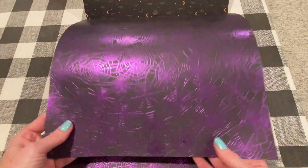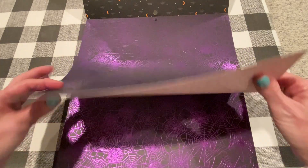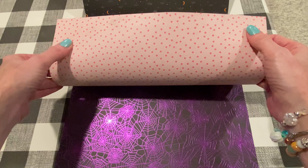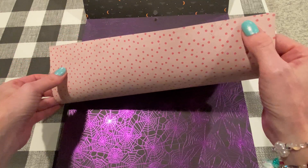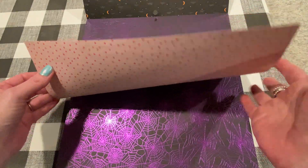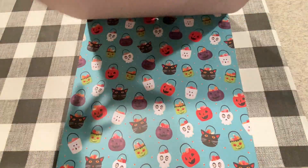The back has moons and stars on it, so it looks like there are two of each. Oh, look at this — pretty purple foiled spider webs on a black background. Beautiful. And the back is kind of like a pinky with pink polka dots. It looks like some of the black from the other side came through, but that's okay — I'm sure I would use it for the spider web side anyway.